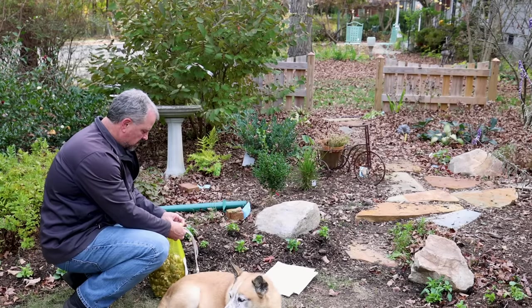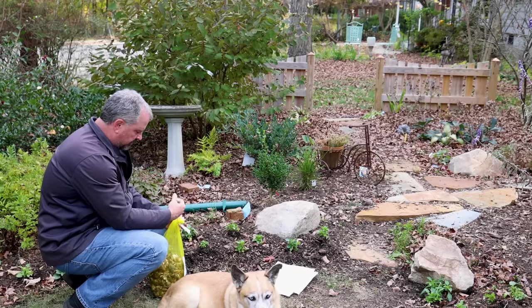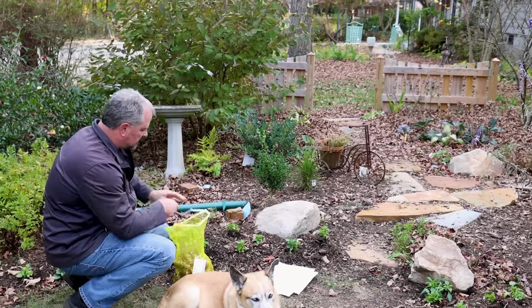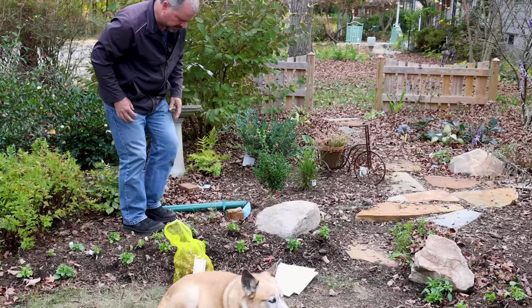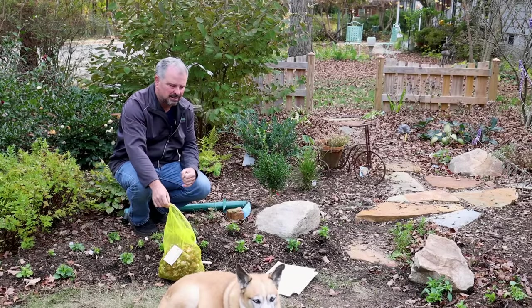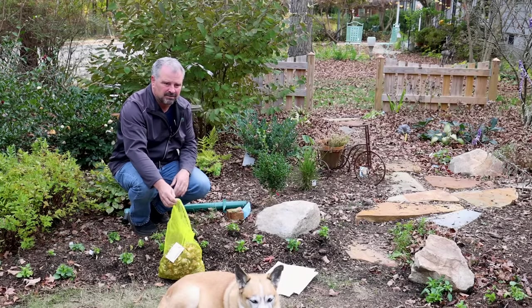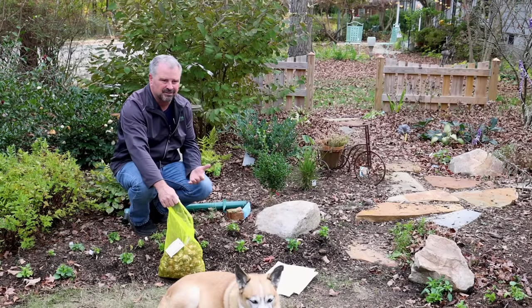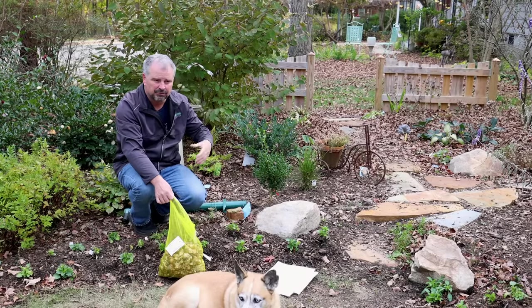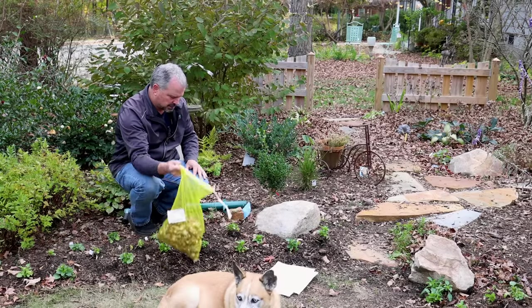Why daffodils? They're little happy faces in the early spring that indicate spring is coming. Rodents don't go after them, squirrels don't go after them, nothing eats them - so they're very reliable for almost everyone watching. You don't have to refrigerate them or dig them up or do anything; they'll naturalize for almost everybody. Colorblends has a list of the best ones for the south, so if you live in the deep south I'd go with their list. Those of you who aren't in the south can pretty much go with any daffodil you want to plant.